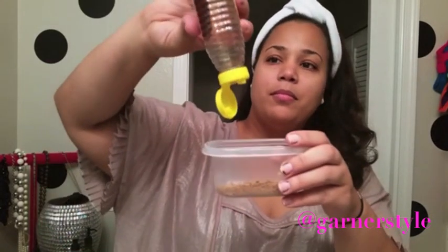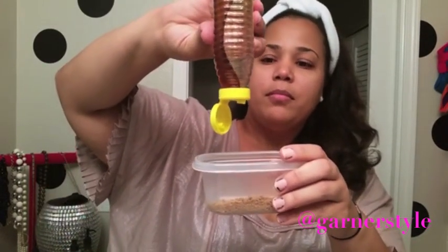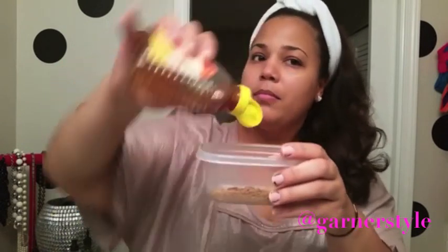Then you want to add in your honey. I don't measure it out or anything — I just put a little bit in, probably about a teaspoon, just so that I have enough to make a sort of paste.